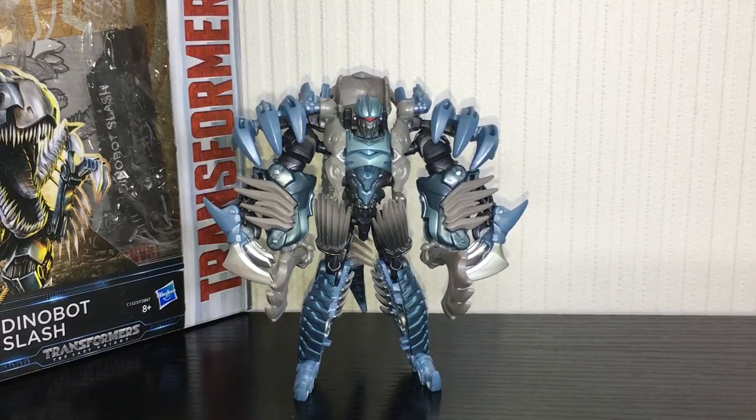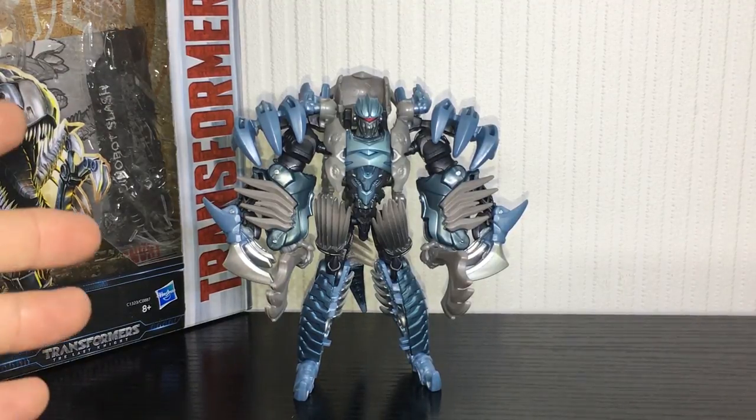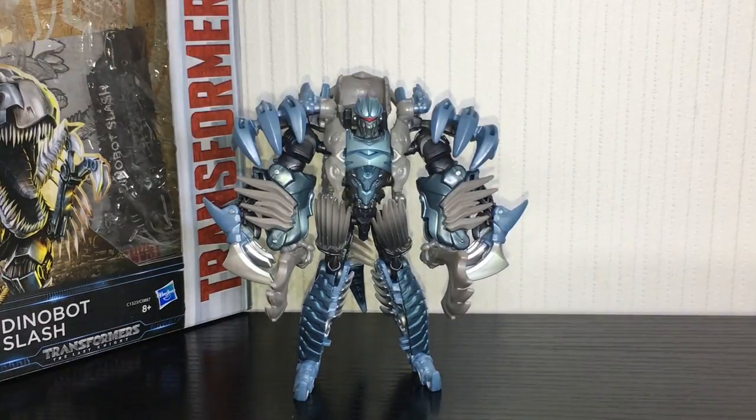That is about it for The Last Knight Slash. I really don't have much to say that I haven't already gone over. He definitely looks very cool, his silhouette looks awesome, and I love all the kibble on top of him. There's just something about him that's really growing on me and he's actually kind of fun to mess around with. That is The Last Knight Slash — hope you enjoyed it guys, and I will see you in the next one. Take care.